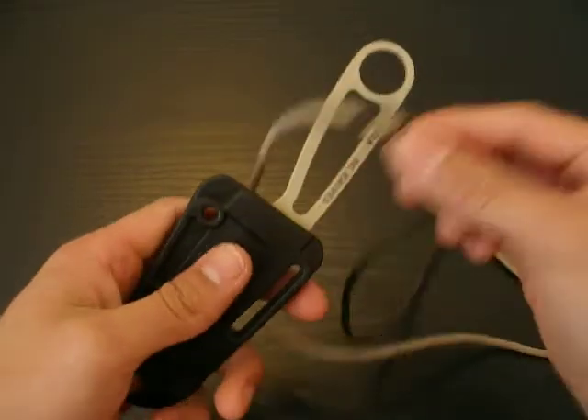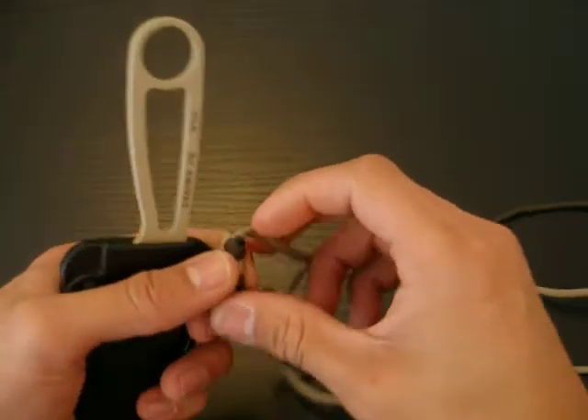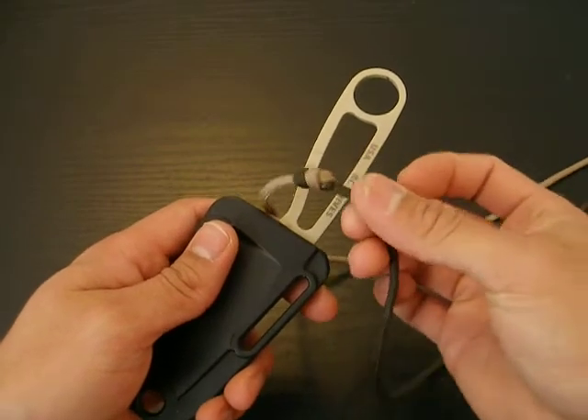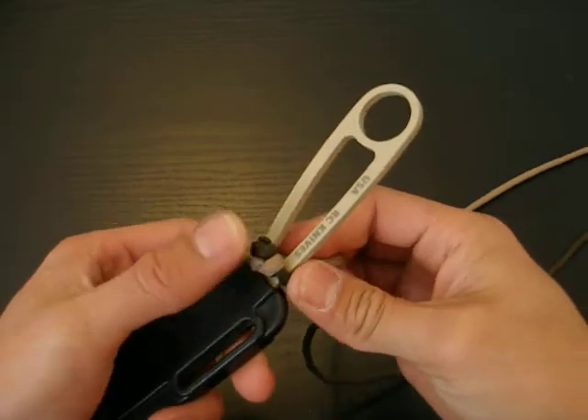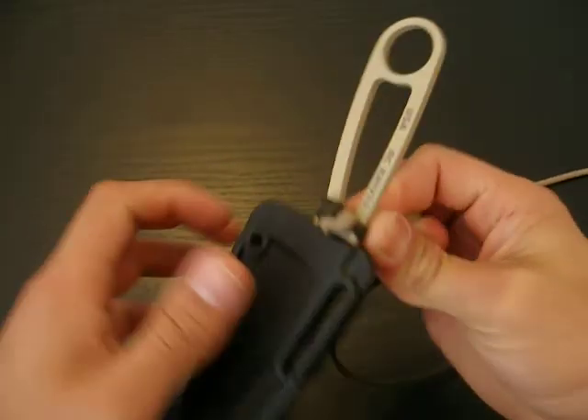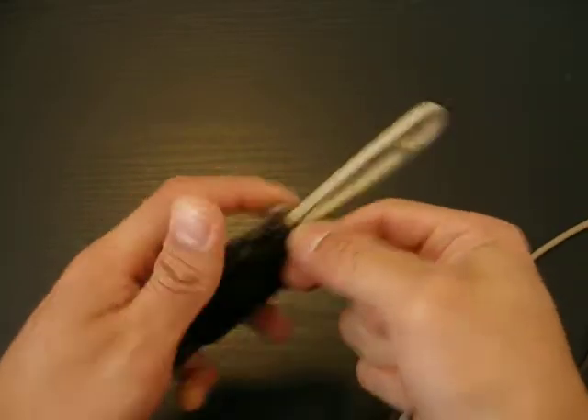What we're going to do is find the midpoint, or the middle, of the paracord — you need about five feet of paracord. Then you just place the middle of the paracord, or the midpoint, right there on the finger choil area.